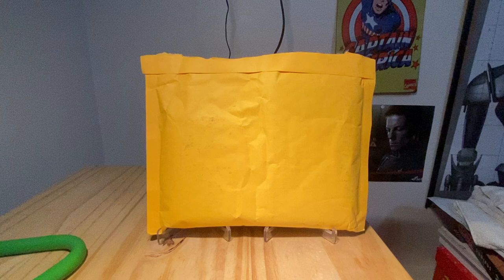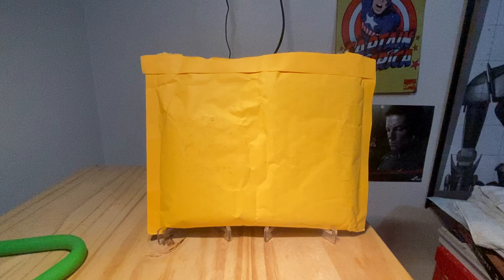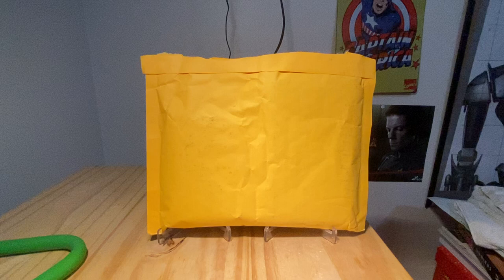Hello everyone, and welcome to a very, very special episode of Sean's Stuff. I'm Sean, and tonight I am bringing you a package from the one, the only, Card Wolf.